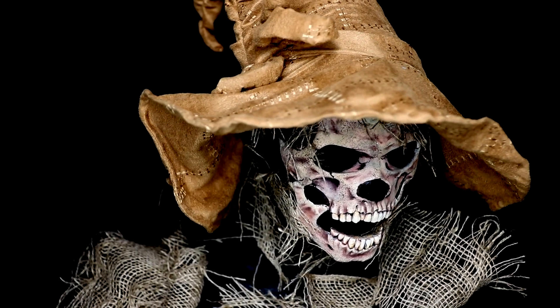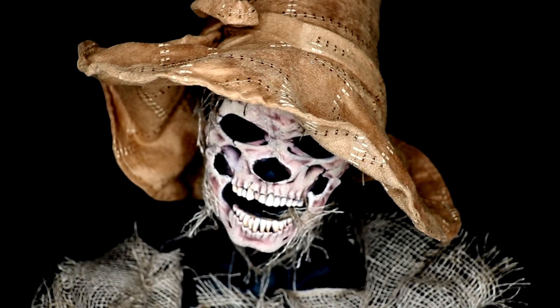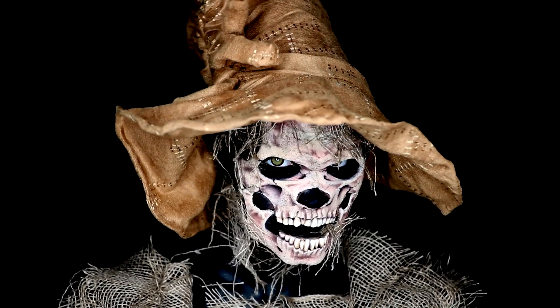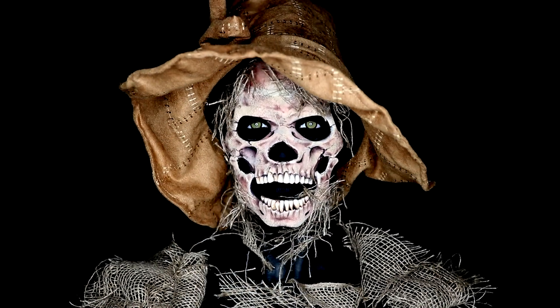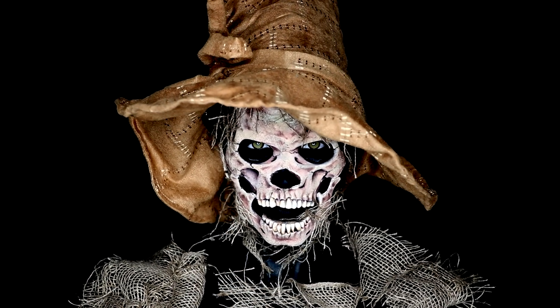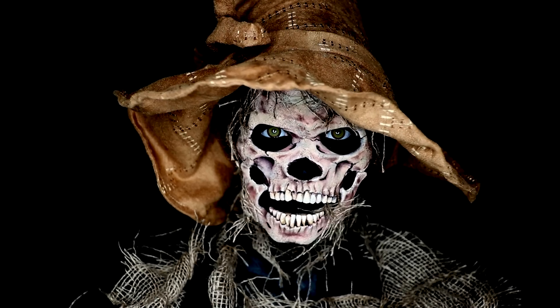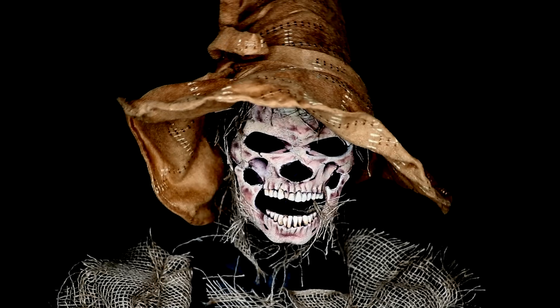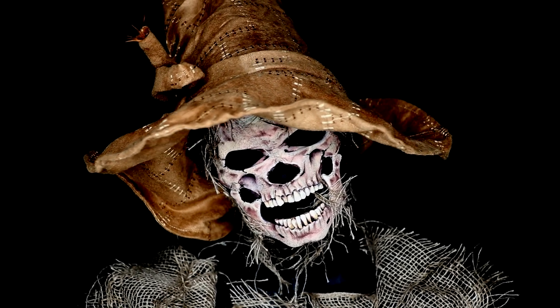Hey guys, and welcome back to Insomniac's Dream. It has been way too long since I brought you guys a new tutorial, so let's start Halloween outright. With the craziness of this year, I will not be doing 31 days, but I will be trying to bring you as many new Halloween looks and DIYs as possible, so please stay tuned. For now, let's jump right into how to bring this skeletal scarecrow to life.